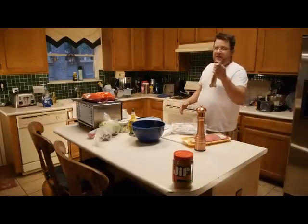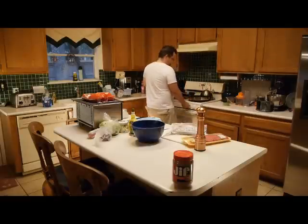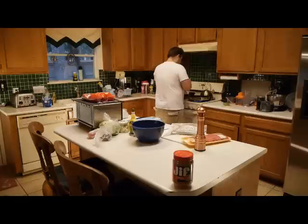Put five slices of bacon on the pan here and put it on high. Let that sauté or fry out a little bit.